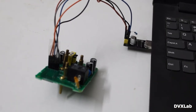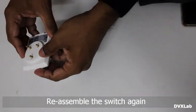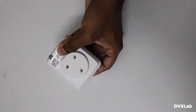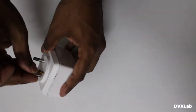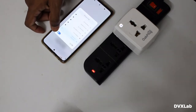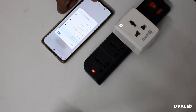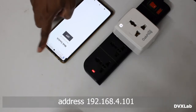Now let's check the functionality of this board. Let's turn on the Wi-Fi and connect to our switch. Once it is done, go to this address — this is our IP address.